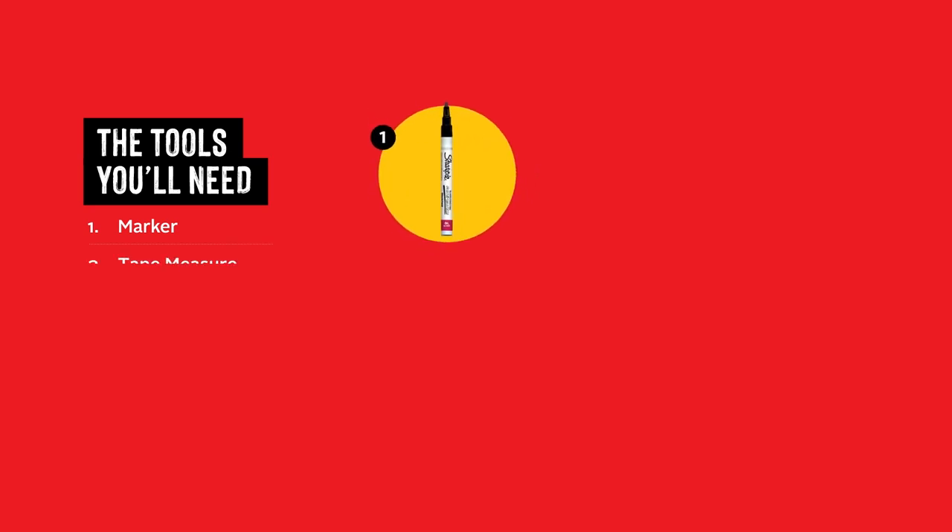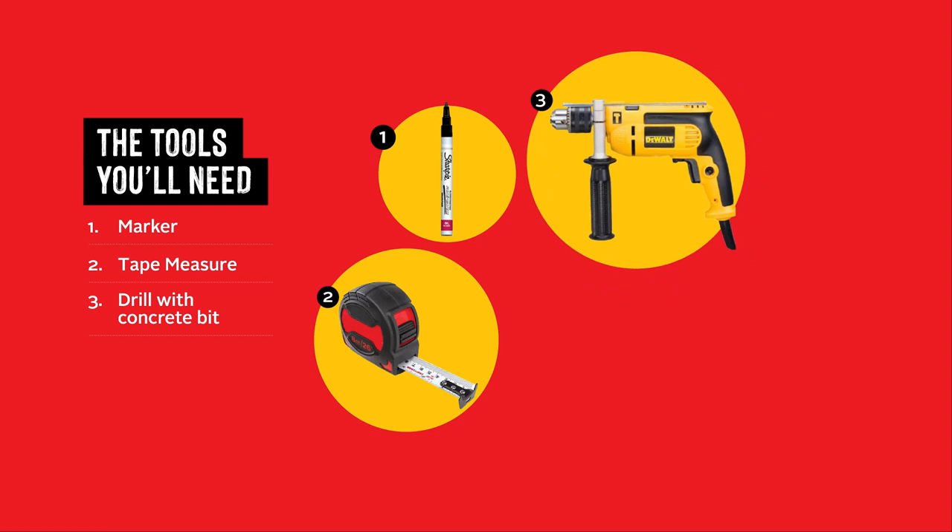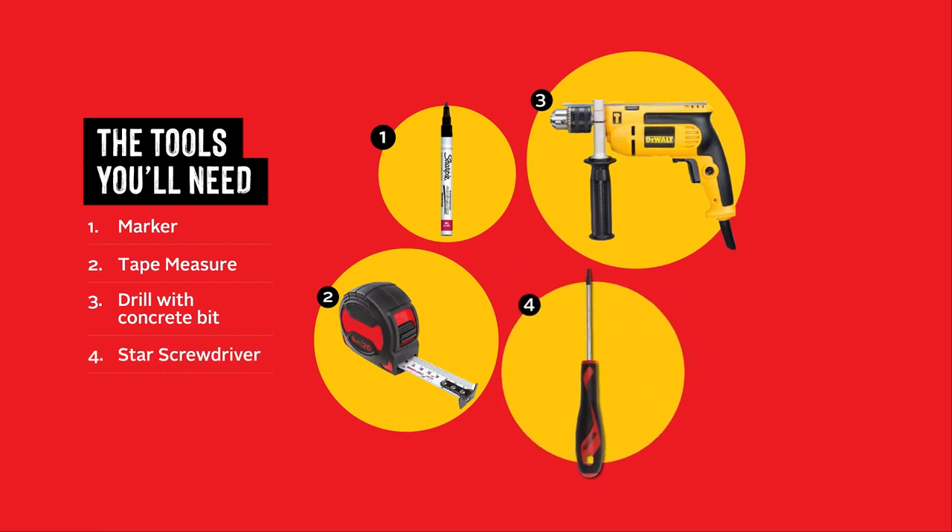You will need a pen or marker, a tape measure, a drill with concrete wall drill bit, a star screwdriver, and an allen key.